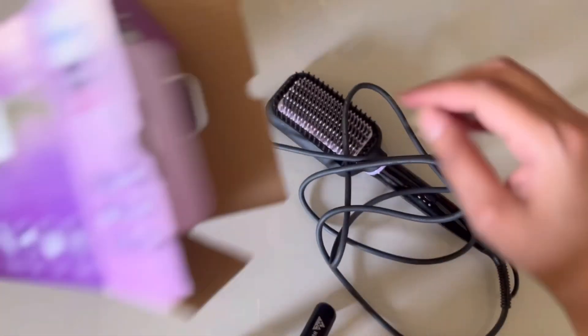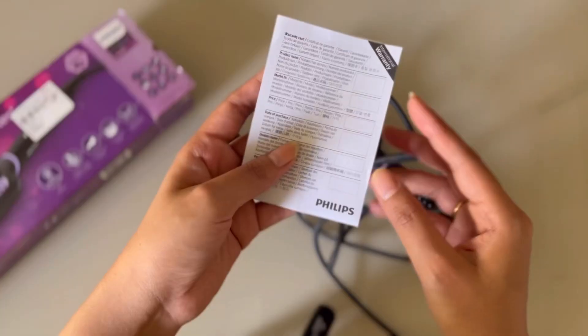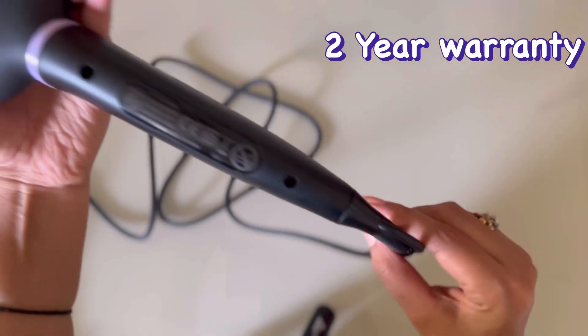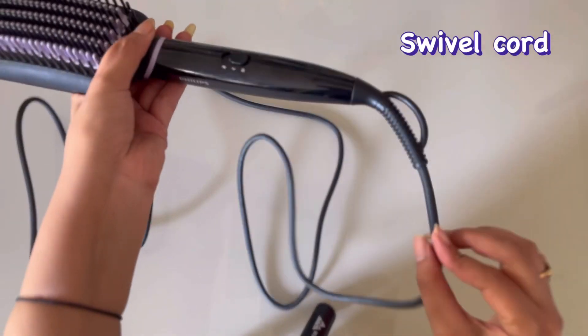If I talk about product quality, it looks very sturdy and high quality. It comes with a cord so you can use it at a good length and distance.